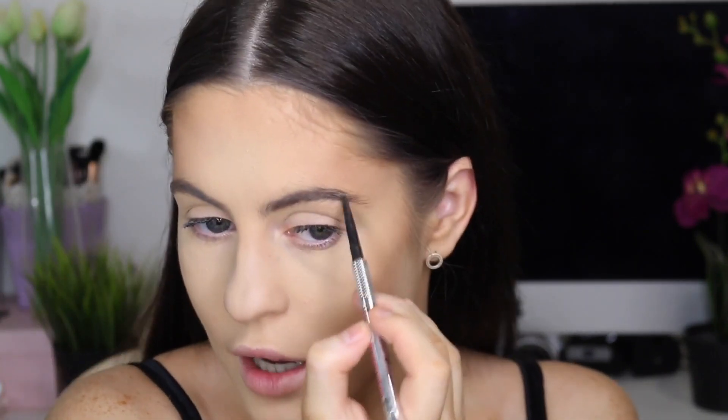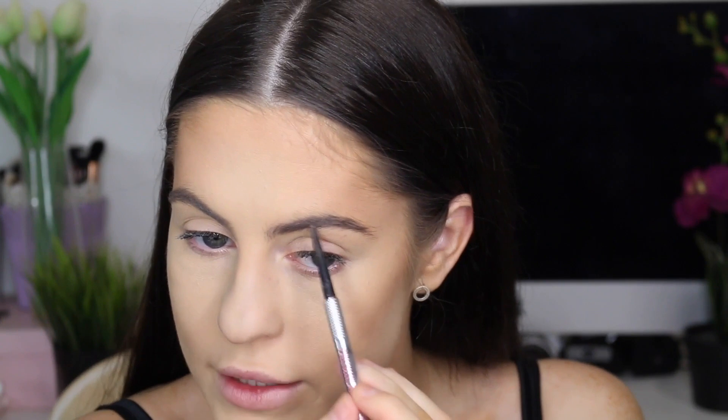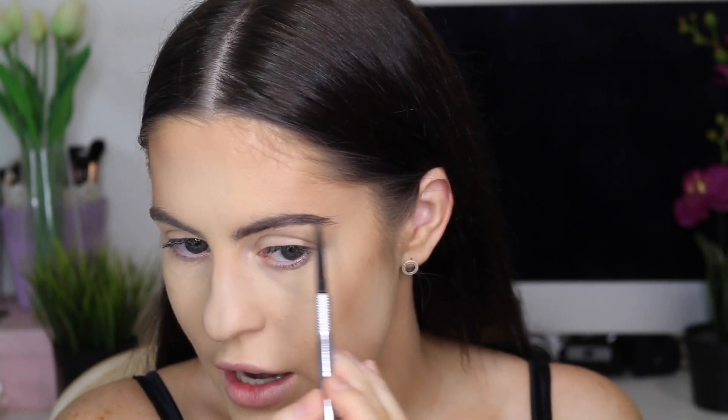So he skipped doing his eyebrows on camera, so I'm just going to quickly do it. I have seen him use the Benefit Precisely My Brow a few times, so I'm going to go with that one and just fill them in. His are quite a lot thicker than mine — I feel like they're very sharp and precise, which mine are never. Mine are always wild, bushy, and free.